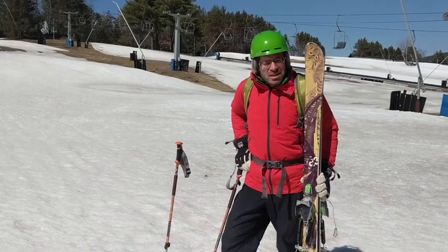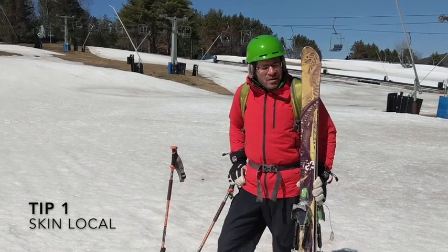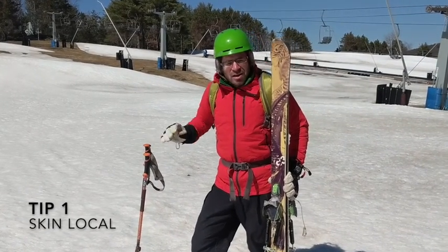A couple tips on skinning up mountains during the quarantine. One: skin a local mountain. You don't want to spread a virus, if you might have it, to a neighboring community, or have to take advantage of a neighboring community's medical resources.